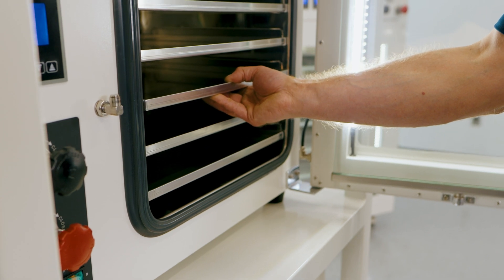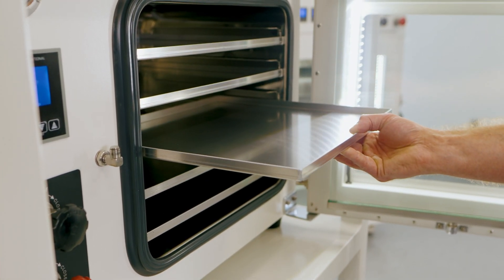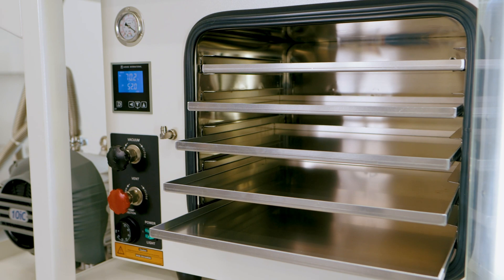Inside the stainless steel chamber, all AI ovens feature aluminum shelves for optimized heat transfer. Unlike other companies, we offer options for individually heated shelves or five-sided heating. The five-sided heating models are ideal for applications where removable shelves are needed.